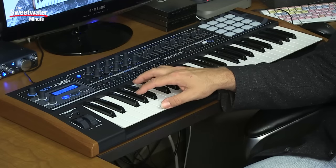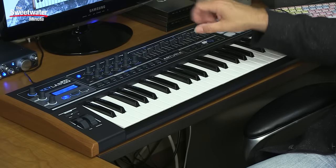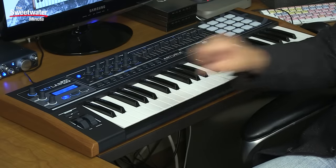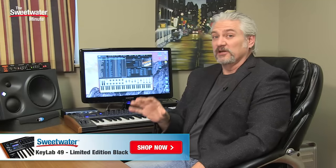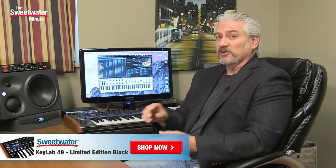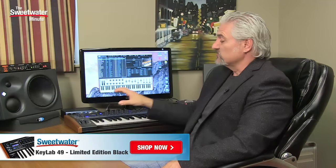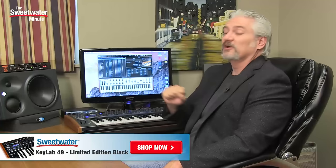The Arturia KeyLab 49 Black Edition is an awesome keyboard because it combines a great-feeling keybed with aftertouch and touch sensitivity, with controls directly mapped into the apps that come with it. It can also be mapped very easily using the MIDI Control Center to control whatever app you may be running — whether a virtual instrument, a plug-in, or your DAW. You can save that as templates, quickly load them in and out, use snapshots, play chords — so much power and capability. The KeyLab 49 Black Edition is a limited edition keyboard, but it's functionally identical to the other KeyLabs. You could get the KeyLab 25, 49, 61, or 88 and have all the same functionality and software — just in a white front panel with slightly different cosmetics.